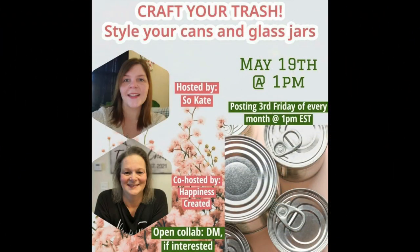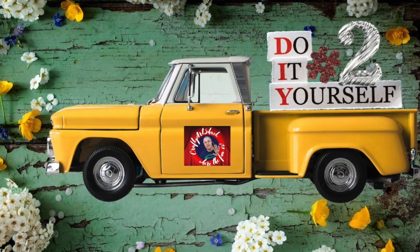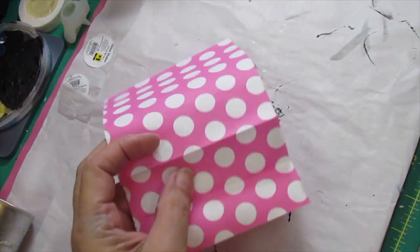This is the 'Craft Your Trash — Style Your Cans and Glass Jars' challenge. It is hosted by So Kate, and her co-host this month is Tammy from Happiness Created. Go check out these ladies' channels and check out the playlist in the description box below because they're doing some awesome crafts and you sure don't want to miss it.